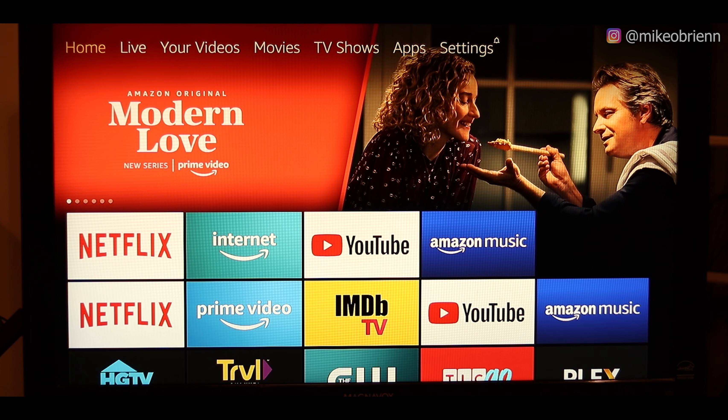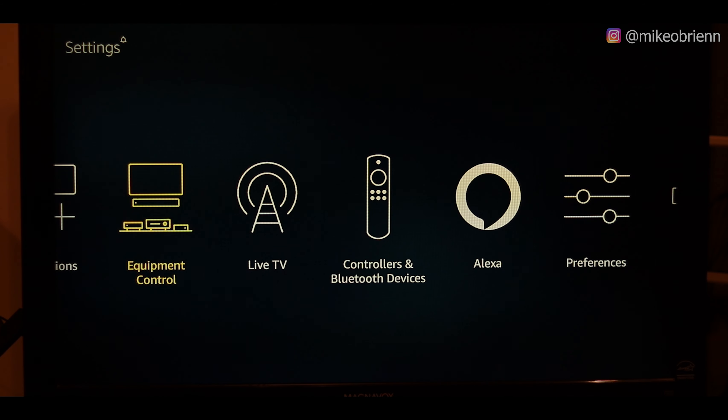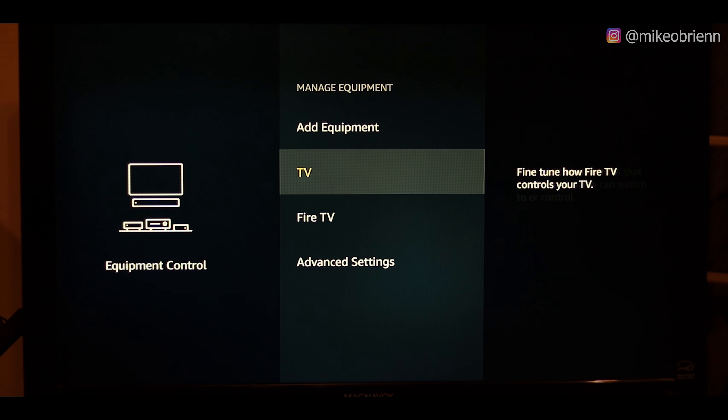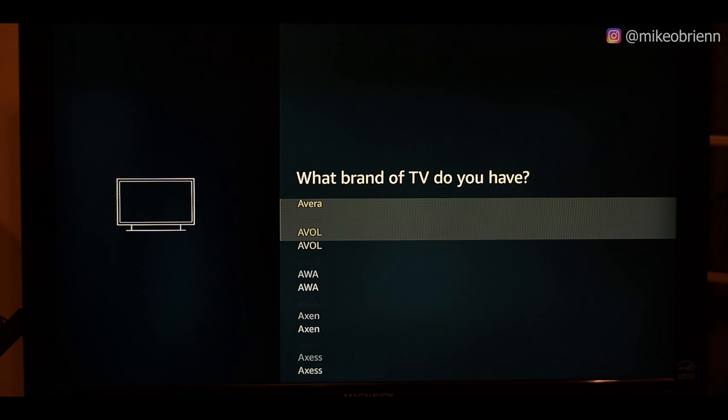If you're plugging this into a different TV and want to reprogram the remote, go over to Settings, go down to Device or Equipment Control, and within Equipment Control you can Manage Equipment. You can go down and change the TV brand you have right there — they clearly have lots of options for TV brands.